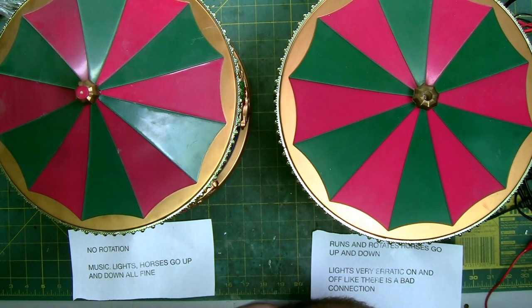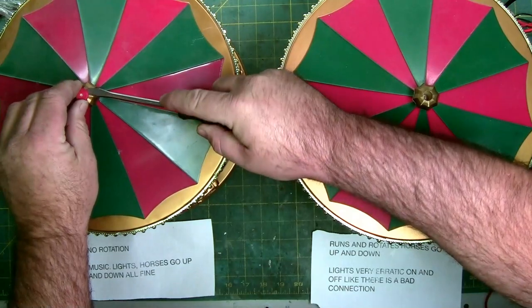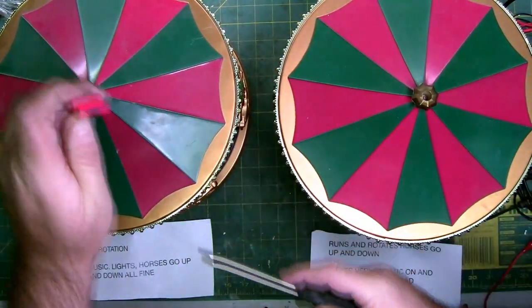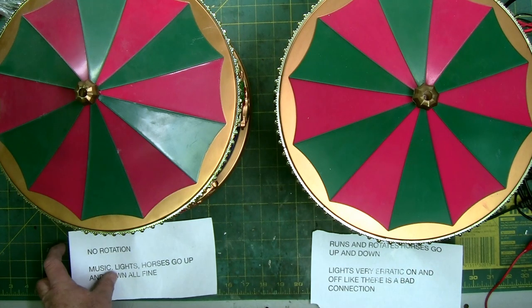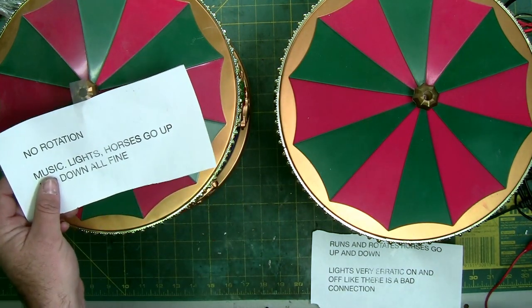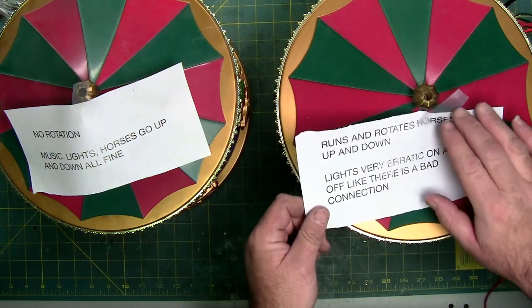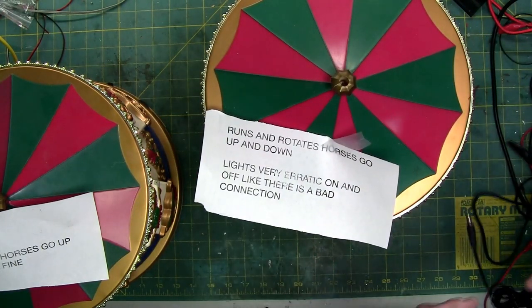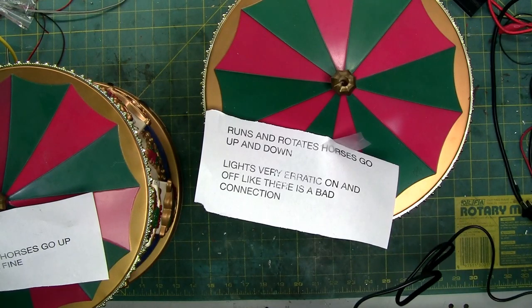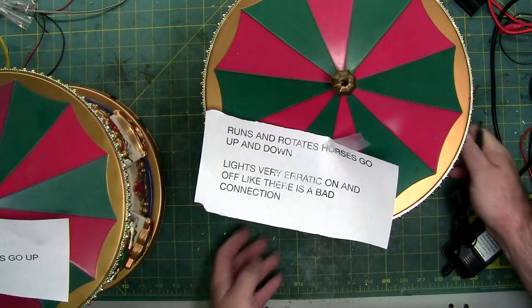We're going to see about opening these up and trying to repair them. This one I'm going to assume has a bad motor, drive belt, or bad gear. This one — yeah, it's probably a corroded connection. So why don't we plug the one that supposedly works okay, except for the lights, and see what it looks like. Ninety percent of the time when I do these videos, I don't test them before I turn them on — it's the same surprise for both of us.